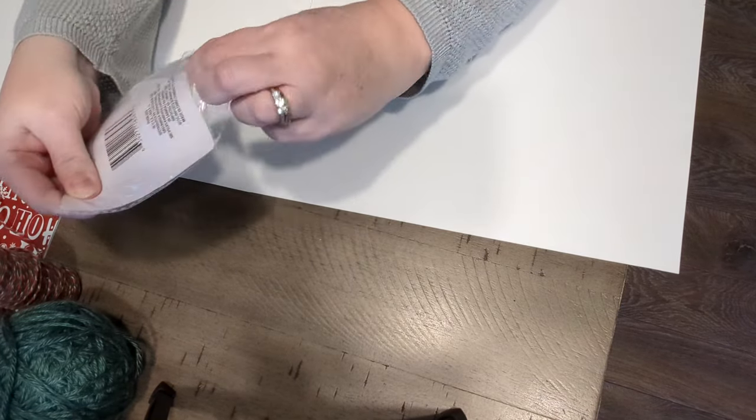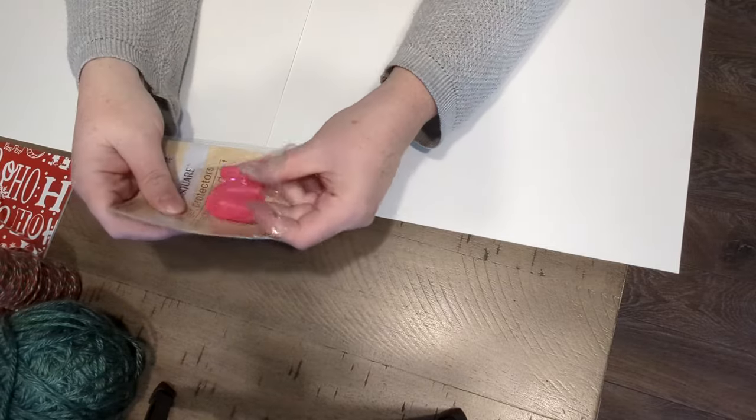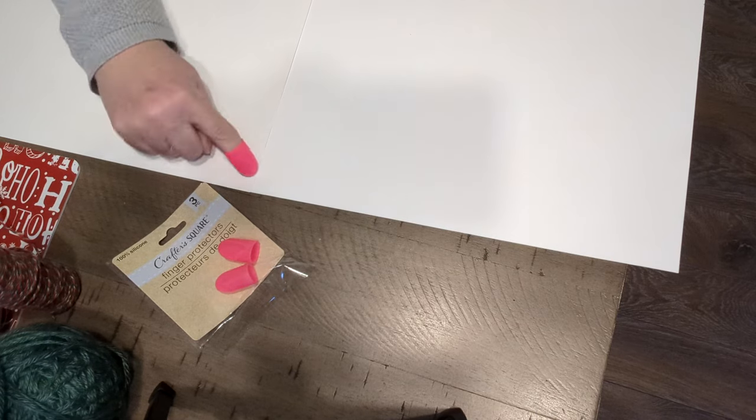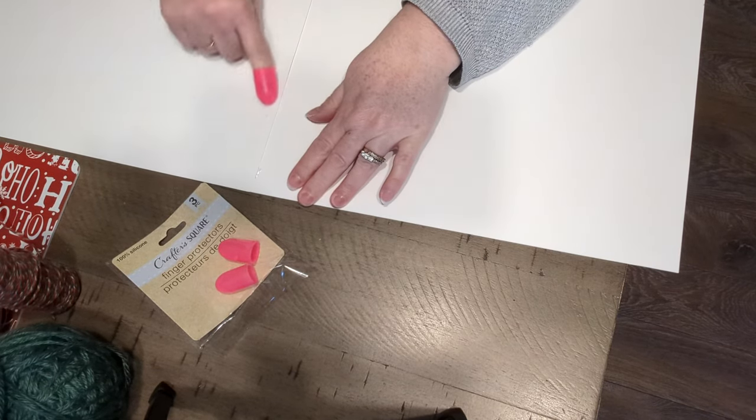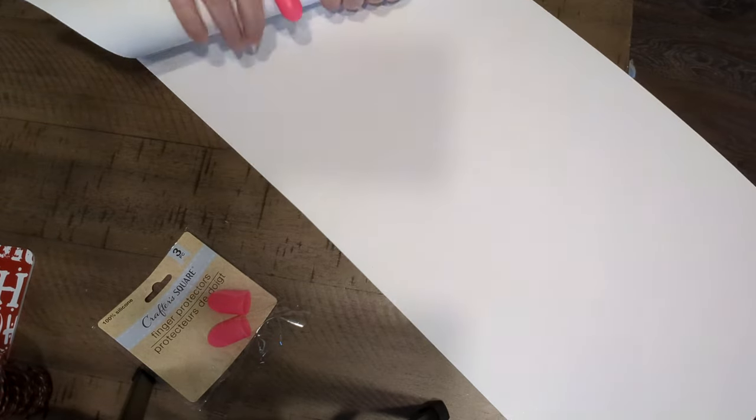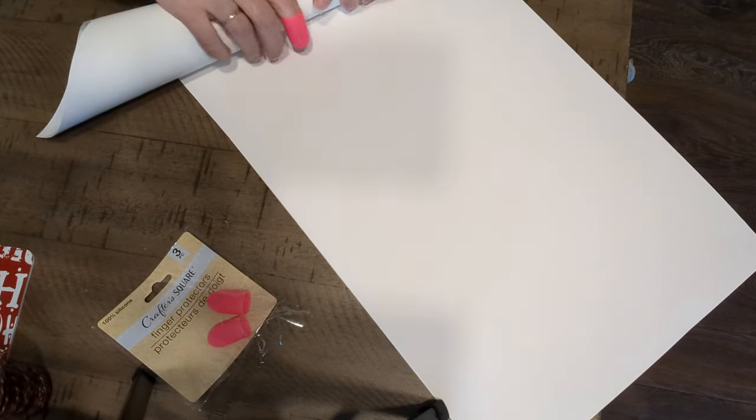I got these finger protectors at Dollar Tree too, because I burn myself constantly with the hot glue. Oh yeah, those work great! You're going to take the poster board and roll it into a cone.